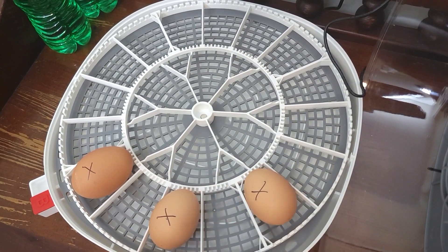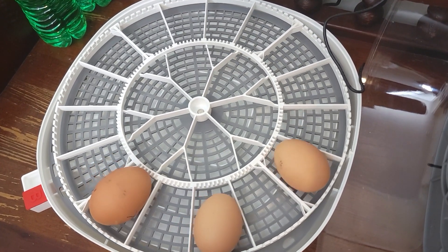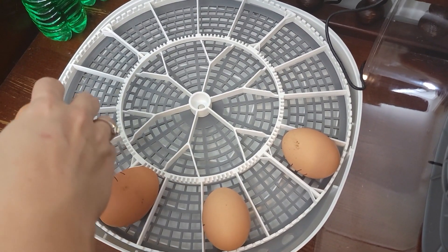The pointed end points toward the middle. I'm going to put the X up so we can ensure that the eggs are turning. Okay, we know it's turning.